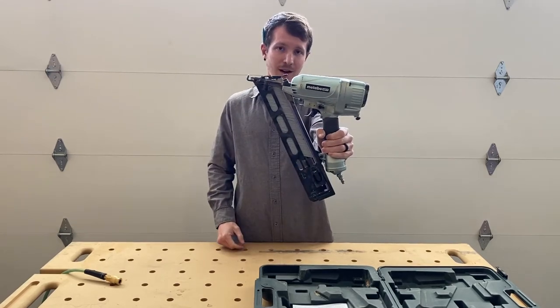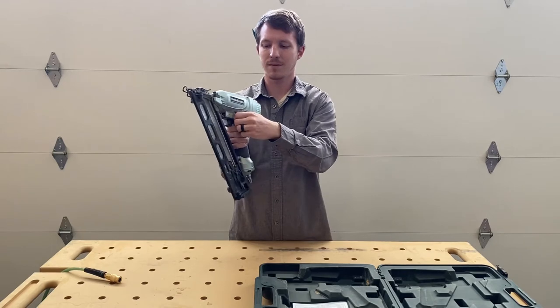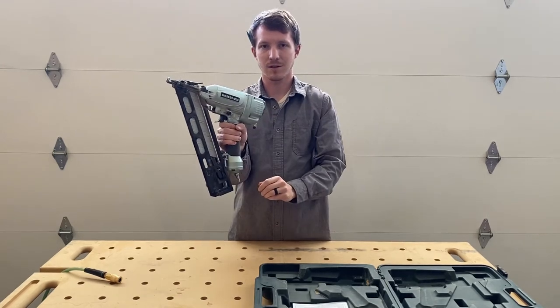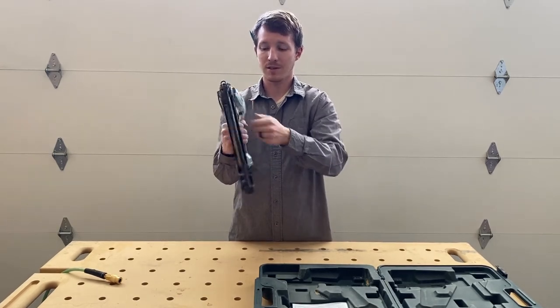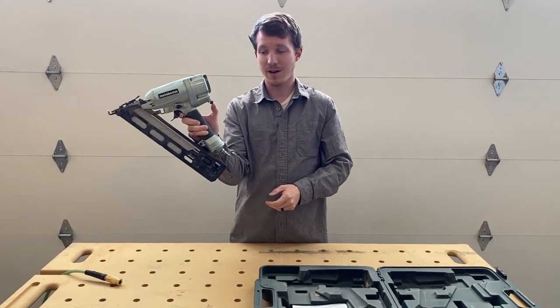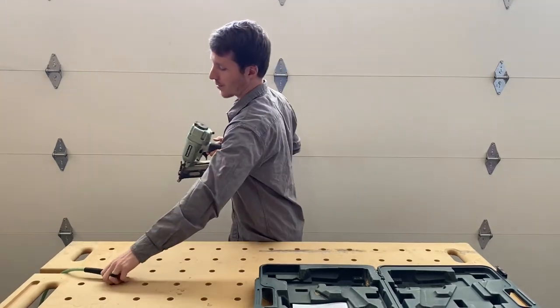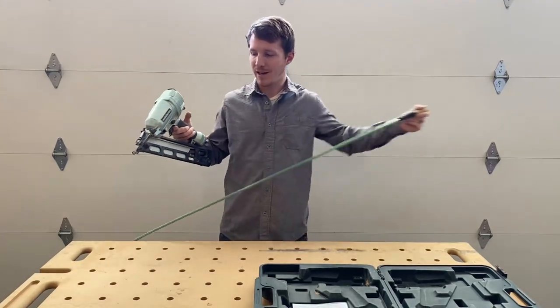It also has a single fire mode and then what I always call bump fire mode, and to toggle between them it's just this little switch right there — really easy. There's also a button right here that just shoots air, so if I ever need to clean the dust out of a corner before I put some baseboard in, it's really handy to have.